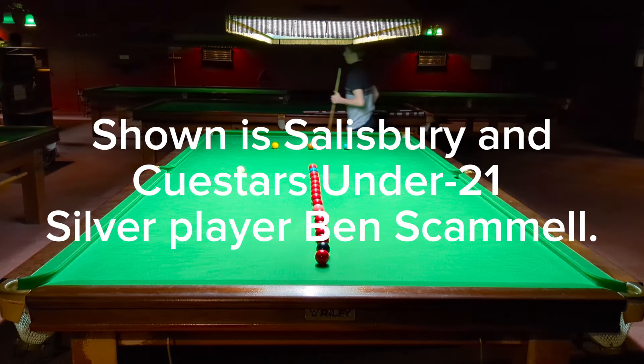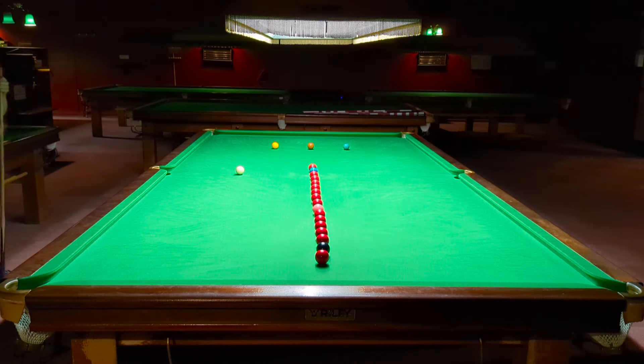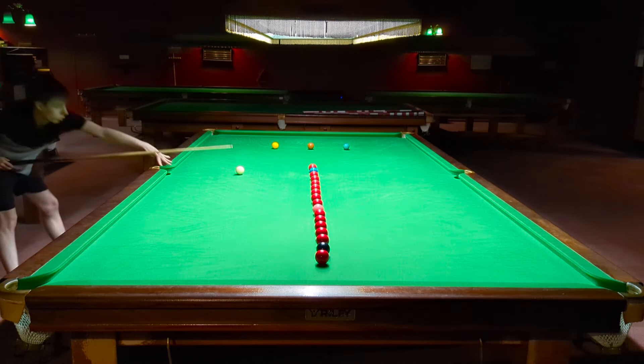Especially if you're getting frustrated, they're really hard shots to play. Whereas if you can punch through the ball, you can almost let out your frustration and still pop the ball.